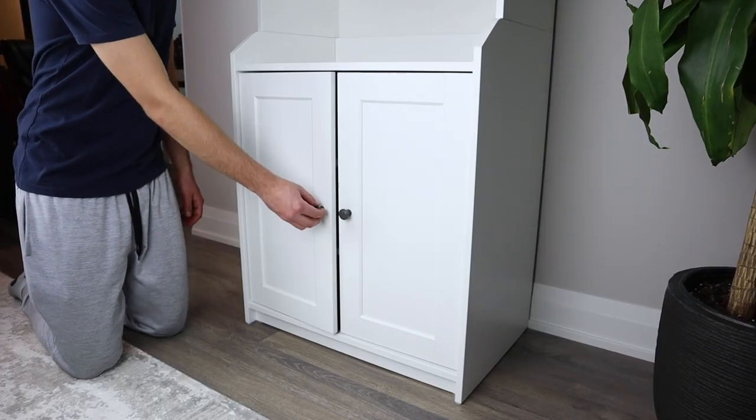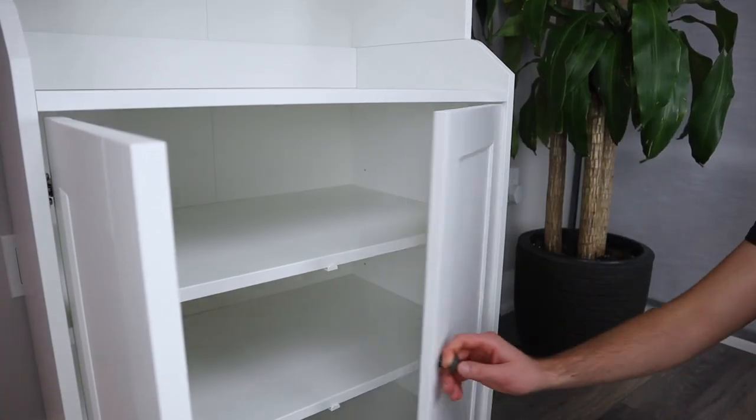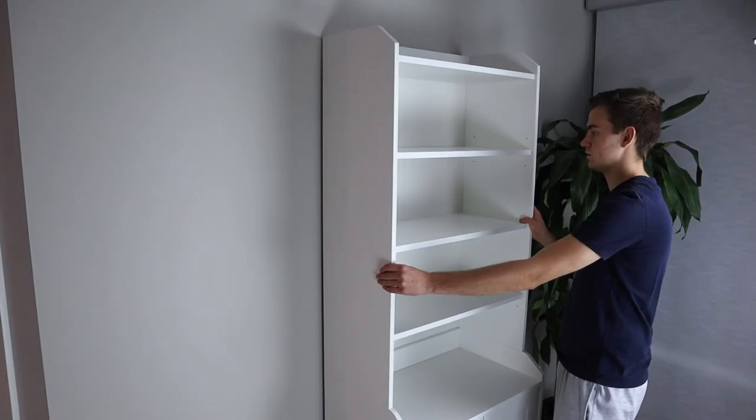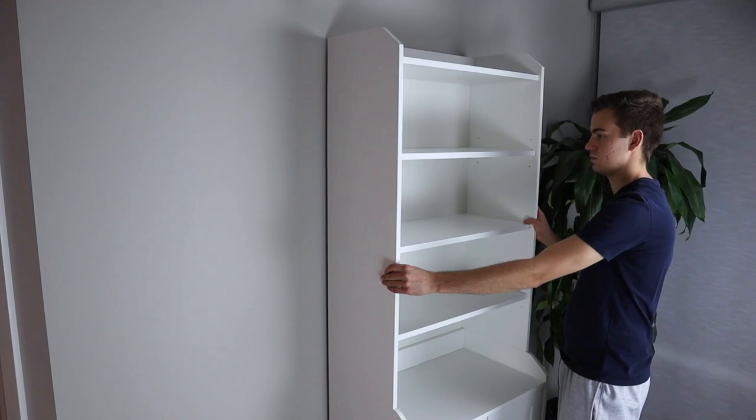I didn't see any problems with the doors of the cabinet, as they open and close pretty smoothly. There are also plastic stoppers in the middle to keep the doors flush. I found the overall structure of the cabinet to be pretty stable, other than the top swaying a bit from side to side.